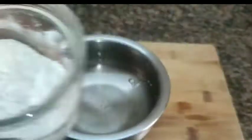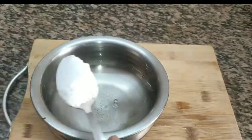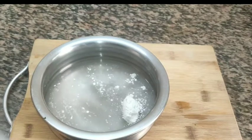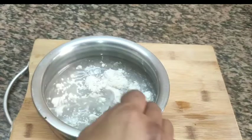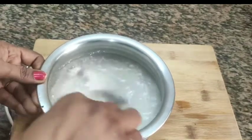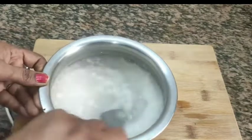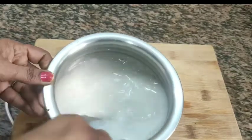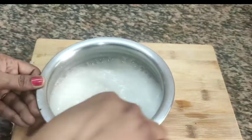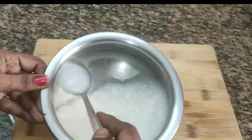I am going to mix it in 2 spoons. I am going to put a bowl of water in the bowl. This is an easy method — I am going to use this method and mix it in 2 spoons. This method is very easy.